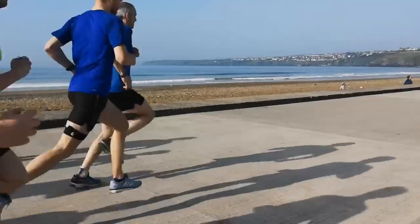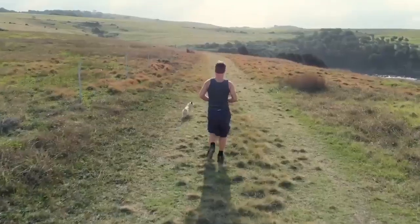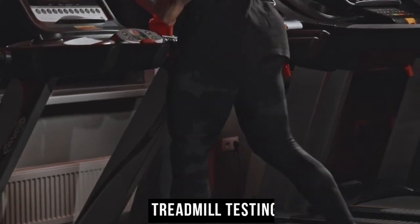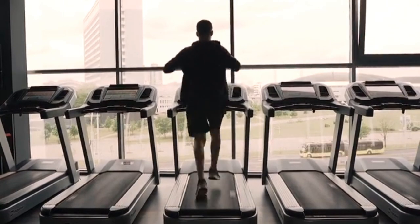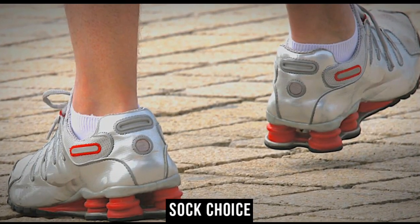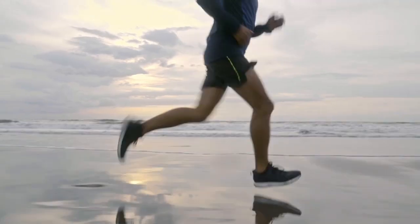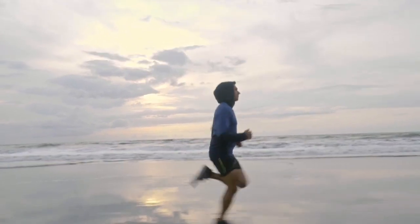Expert assistance: speciality running store staff know different shoe features and can offer valuable advice based on your foot type, gait and preferences. They may also analyse your running form to recommend shoes that suit your needs best. Treadmill testing: running on a treadmill, if available, replicates the running motion and provides a more accurate assessment of how the shoes perform during active use, allowing you to feel how the shoe handles impact and supports your feet. Sock choice: bring your preferred running socks to the store, as different sock thicknesses can affect shoe comfort.